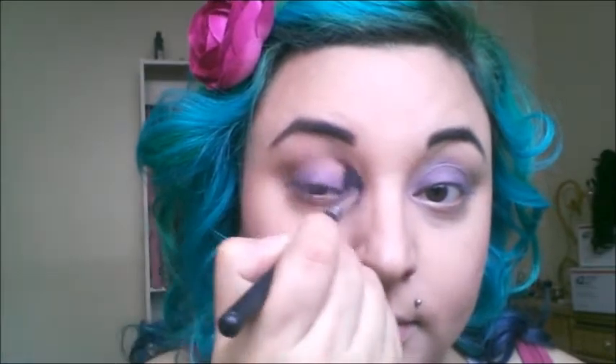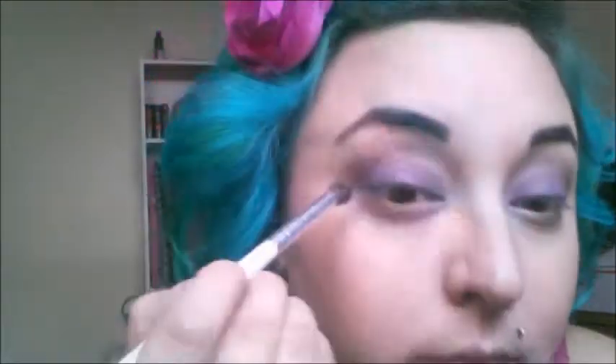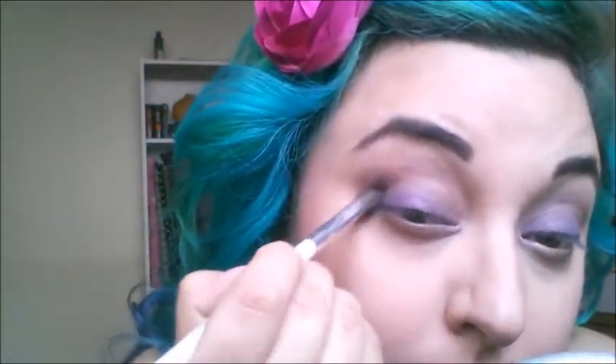Then as a transition color I'm going in with Quark from Mac. I'm sorry I'm not showing the actual product. I was going to try to do some fancy editing but my computer decided to hate me, so sorry — this is what you get.